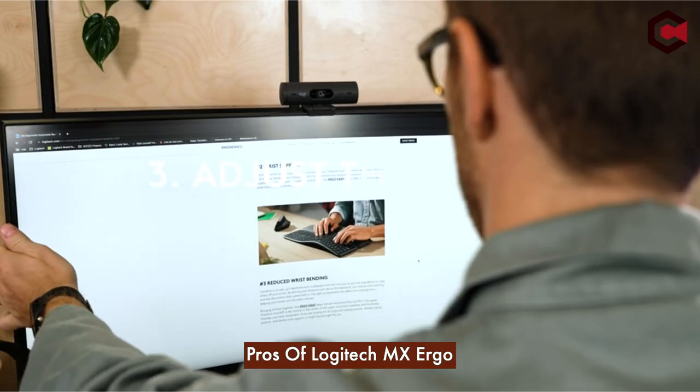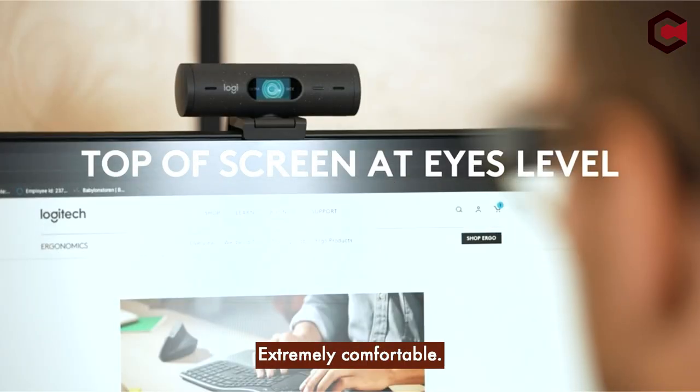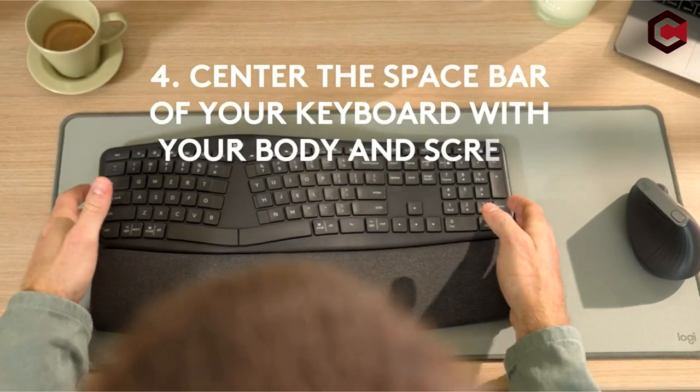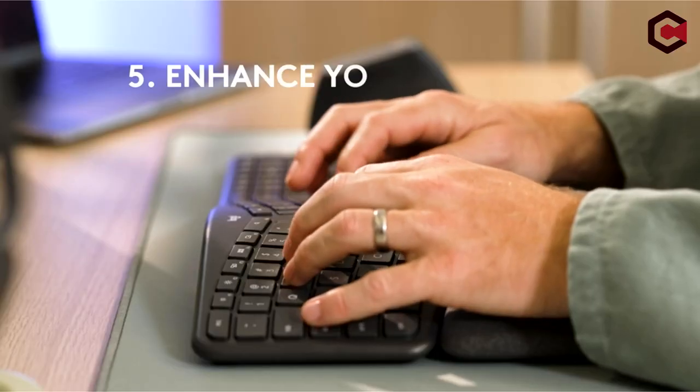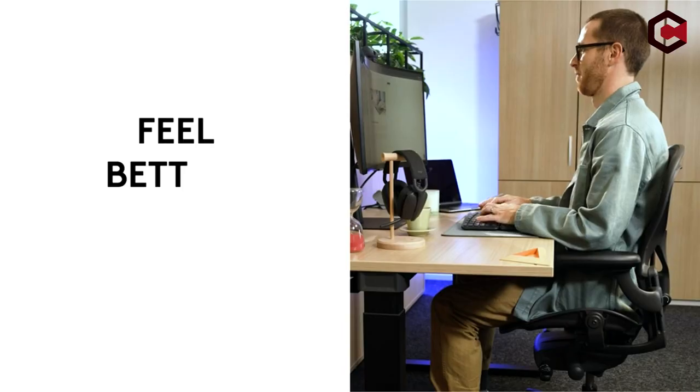Pros of Logitech MX Ergo: extremely comfortable, very well made, and a good amount of programmable buttons. Cons: heavy, trackball design may take time getting used to, and low polling rate.